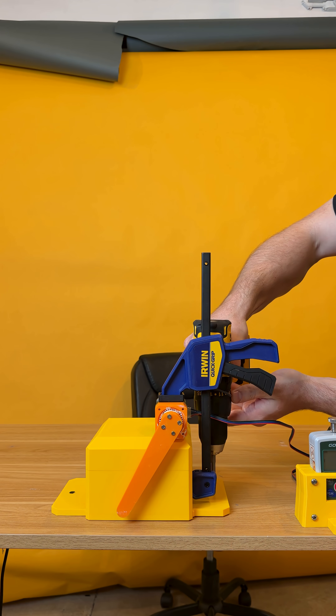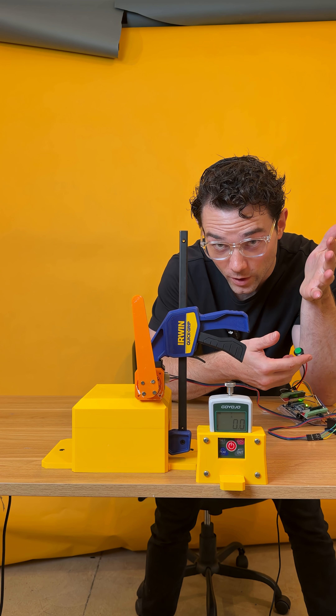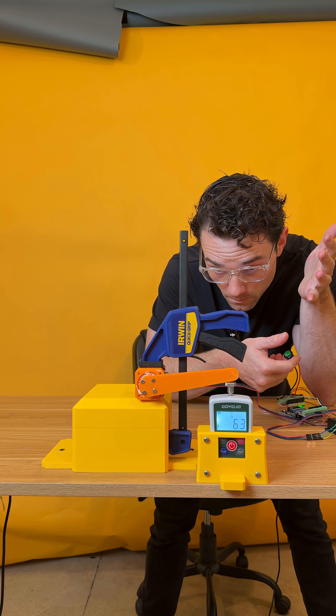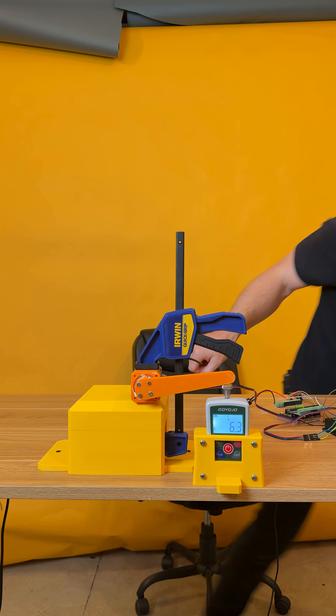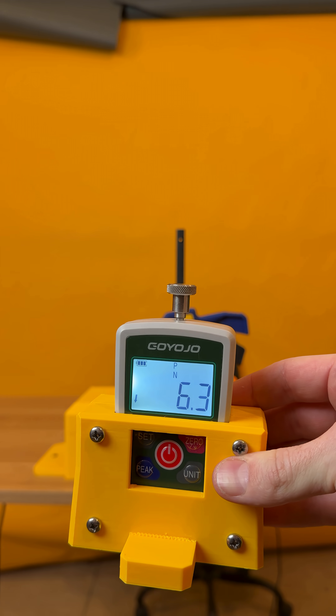Official. And now for the official demonstration in three, two, one. Six point three Newtons.